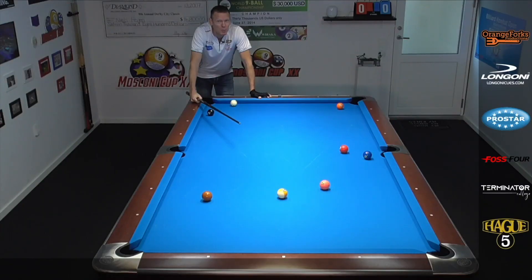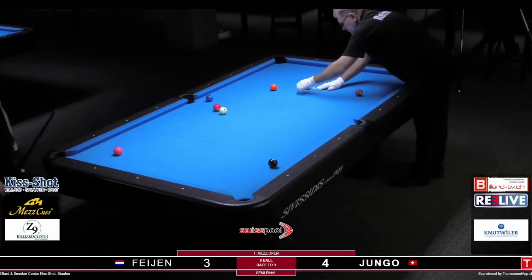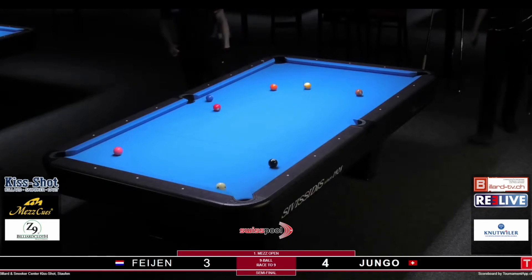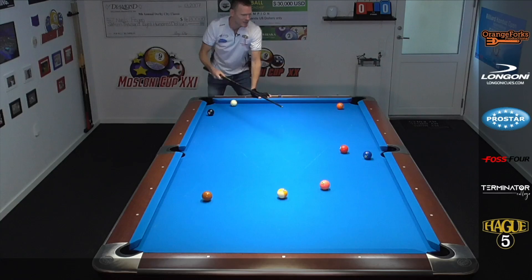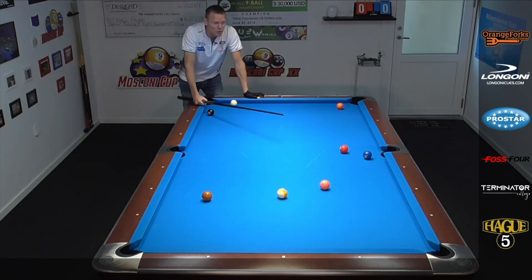Here's the situation, pool players. This was after a push out that I played myself. I was actually hooked behind the three here. I couldn't do much with the two. Pushing down there is an easy jump for the side pocket. Anywhere here, I'm gonna leave a shot. So my idea was already to play this sneaky kick safe.